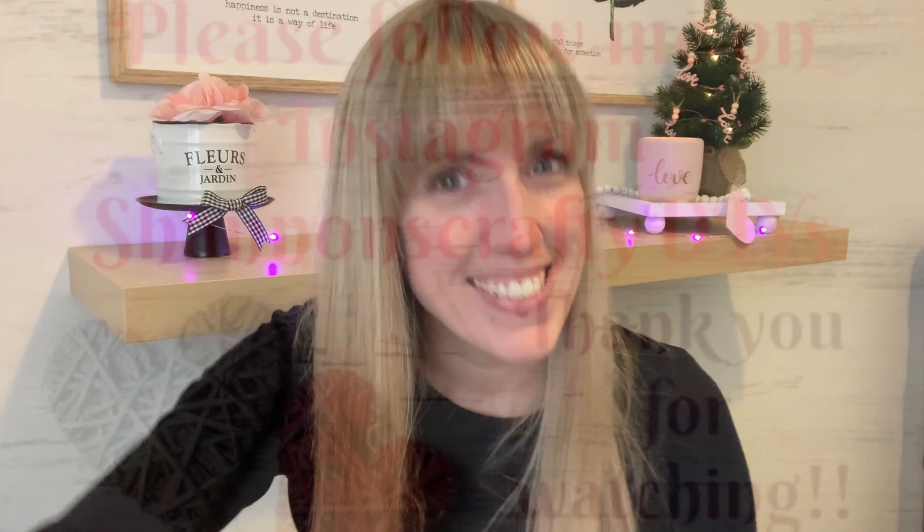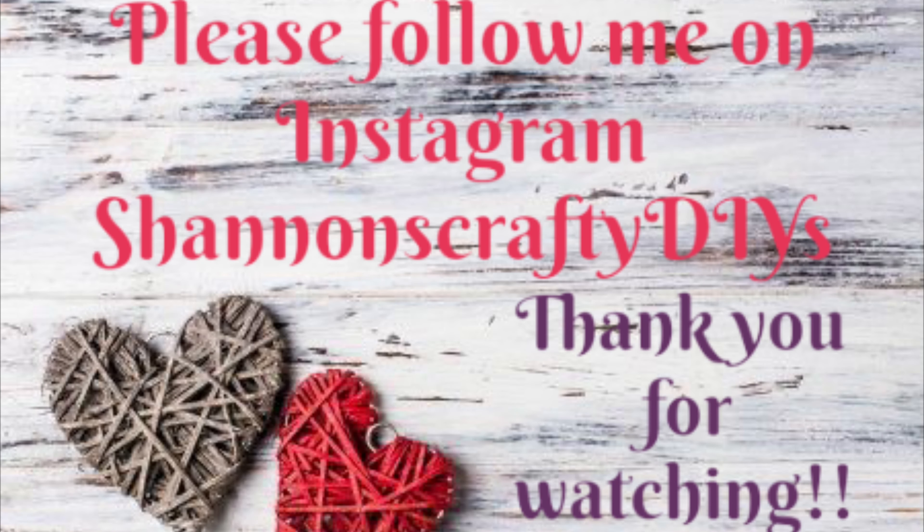That's it, guys — my product review from Dollar Tree and Dollarama. Again, this is just my opinion, and hopefully it helps you decide what to buy and what not to buy. You guys have a fabulous day. Don't forget to hit that subscribe button if you're new to my channel, give it a big thumbs up, and we'll see you guys at the next video. Bye for now!